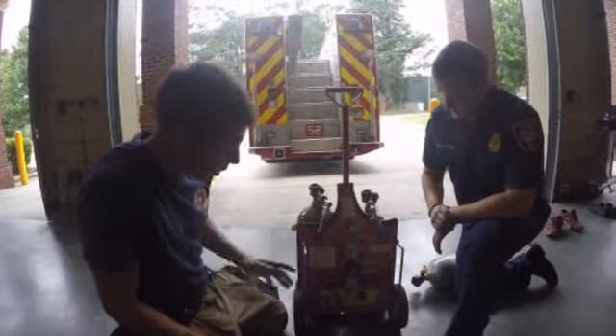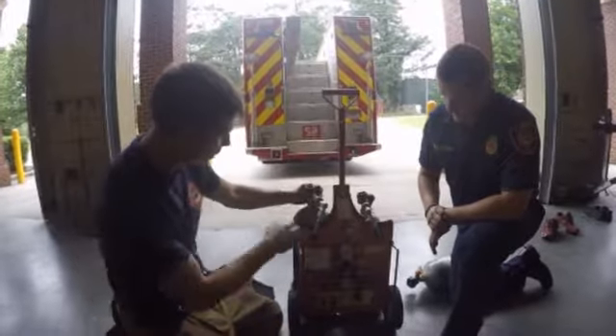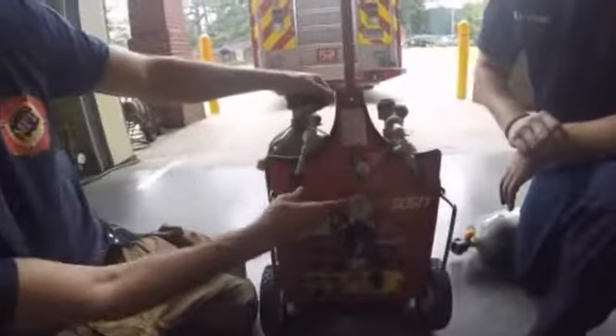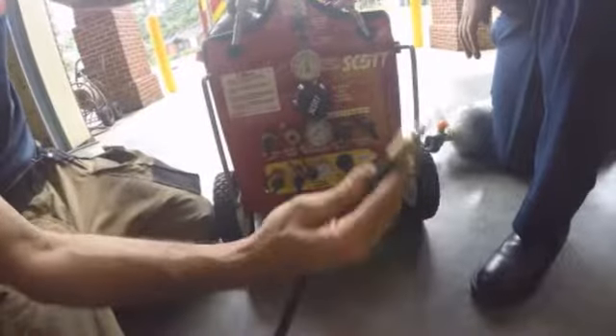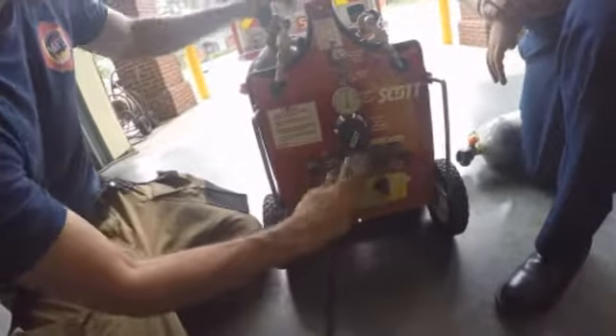What we're going to show you is how to hook it up, and then also how to change the bottle. First thing I'm going to do is turn on a full hour bottle. What you're going to notice is it has an inlet pressure here at 4,000, and your outlet pressure. Your outlet pressure is going to go to your rescuer. All these ports are the same, so we have two ports for our entry team and then two ports for a backup team.